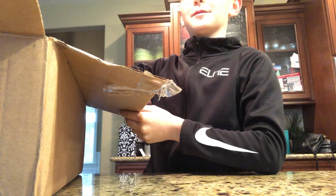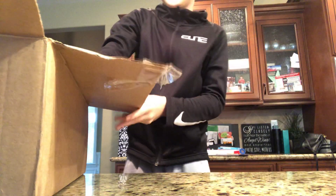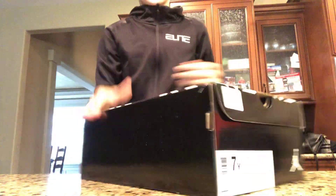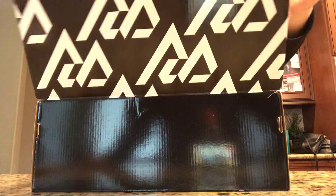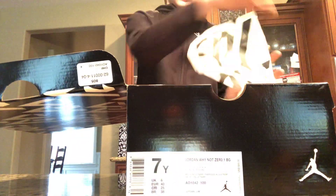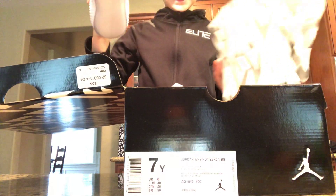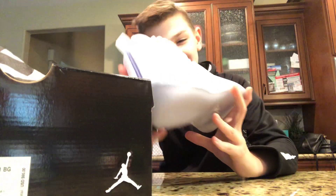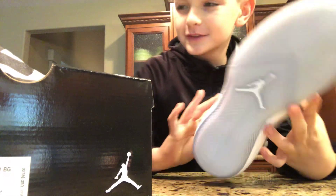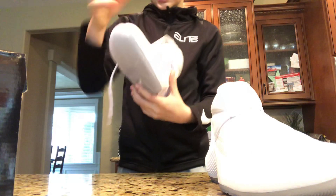I'm not gonna show the label because I have your information on it. These are the Why Not Zero Ones, all whites — it's pretty dope, so there's one of them.